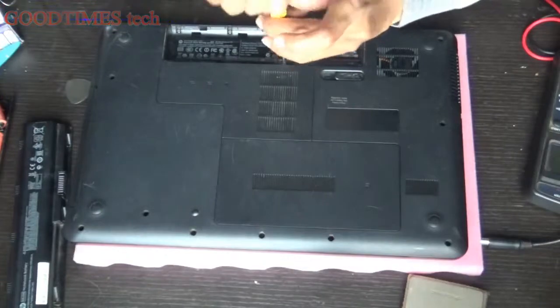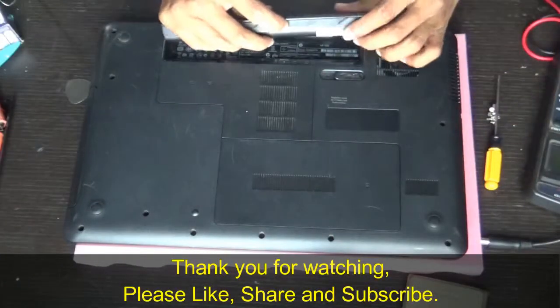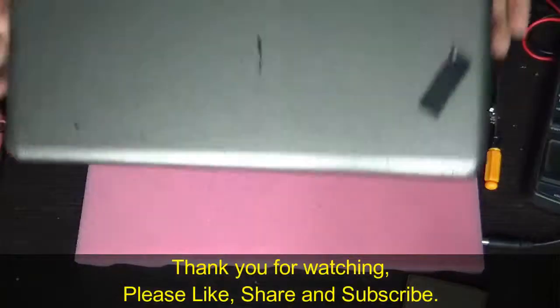Replace the screw, then press the battery back in. We are done — thank you for watching.